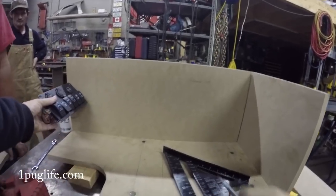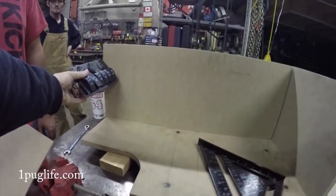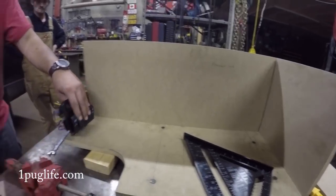You want it facing that way. And then yeah, put this there like that — I see. And then have the switch knee right here. That's a sick switch panel.